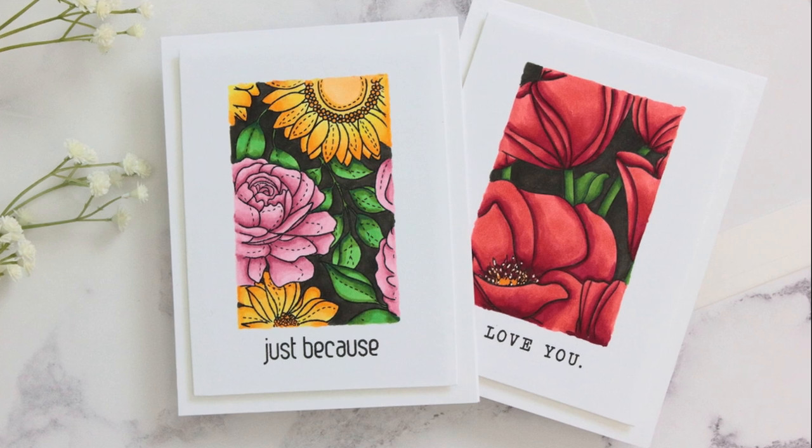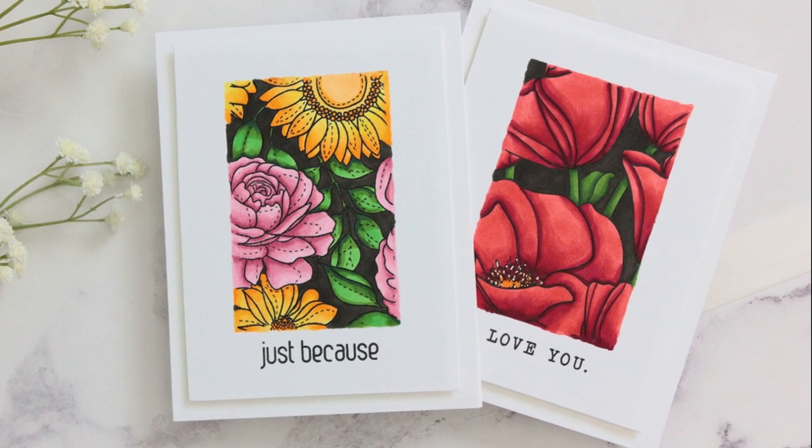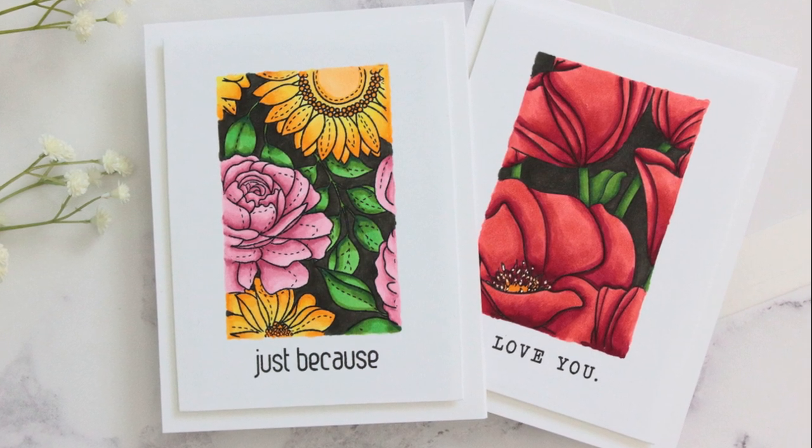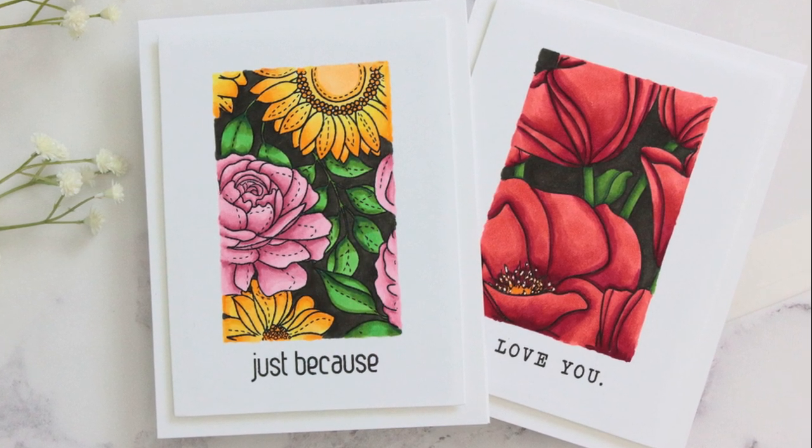Hi everyone, it's Amanda here. This is the first video I make after a while and I thought I could recreate a card that I made like two weeks ago and that I really like.